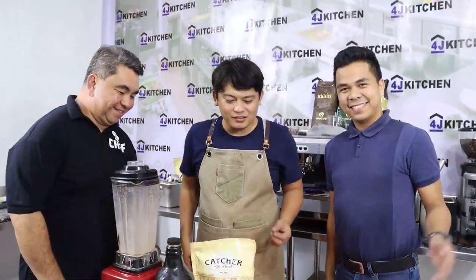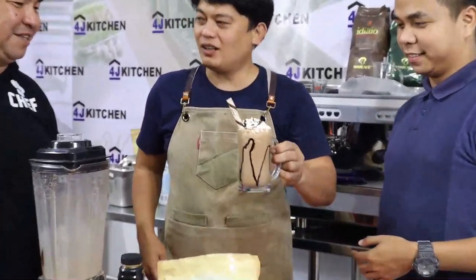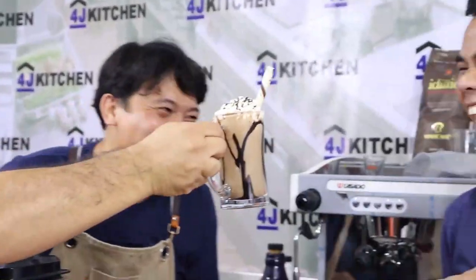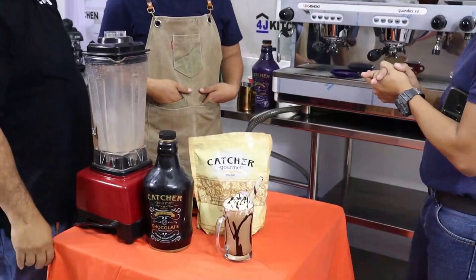Okay, so now this is our mocha frappe! Have your mocha frappe. Thank you so much. Thank you for coming.